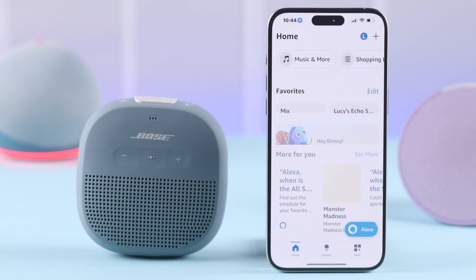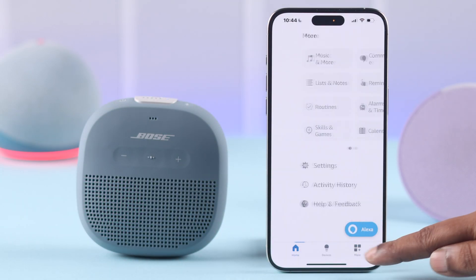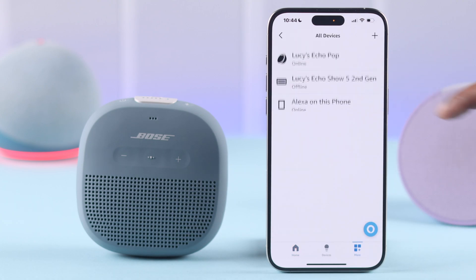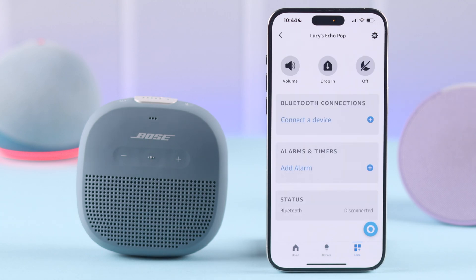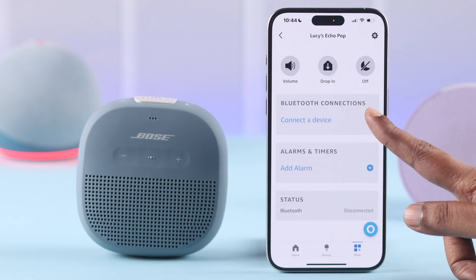Go ahead and open your Alexa app, tap on the More tab. From there, go to Settings, then Device Settings. From the device list, tap on the device you want to connect with your Bose SoundLink, and then go to Connect the device.